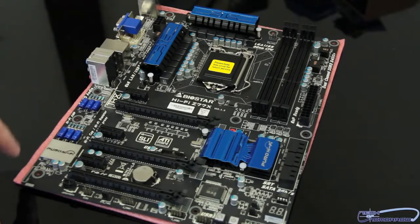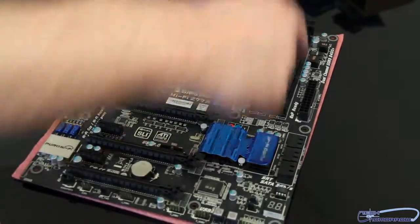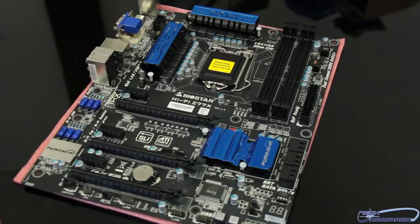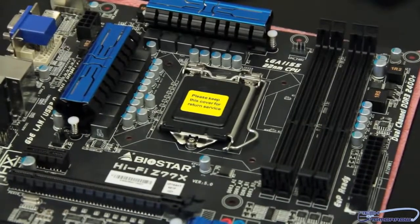First off, we can see this motherboard is a standard ATX form factor board. It'll fit in probably any mid-tower or larger case. It works with all of the new i7 processors, LGA1155. Already ready for Ivy Bridge, and it is also compatible with the former Sandy Bridge processors as well.